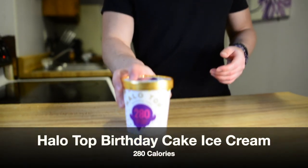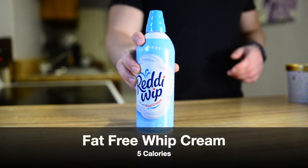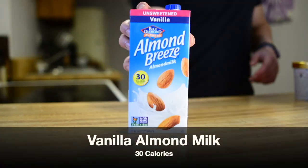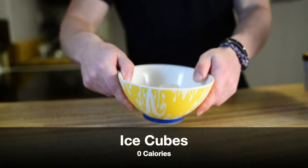Today we are making a birthday cake milkshake. Here are the ingredients we're going to need: Halo Top or low-calorie ice cream birthday cake edition, fat-free whipped cream, Walden Farms chocolate syrup, vanilla almond milk, and lastly ice cubes.